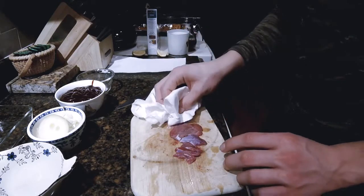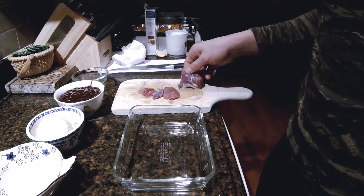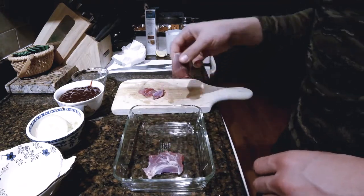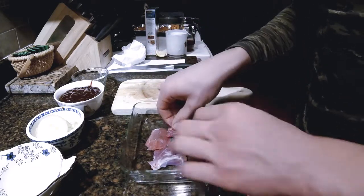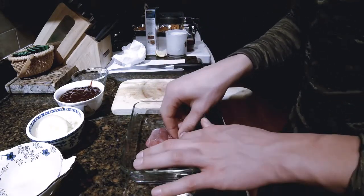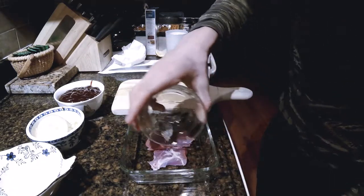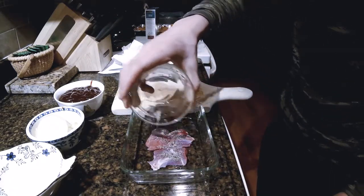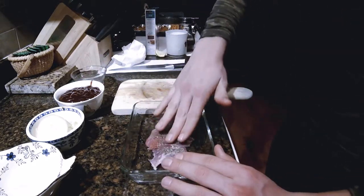The meat is nice and dried up, so now I'm going to place the meat into my baking pan. And now I'm going to add on my salt and pepper and just rub it in.